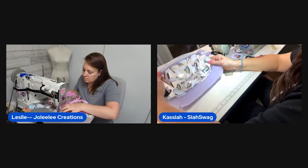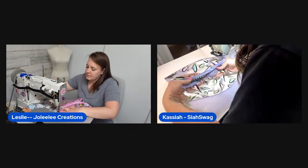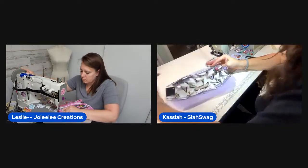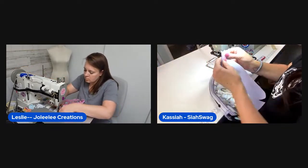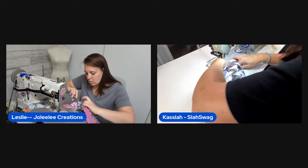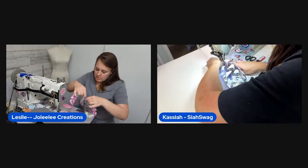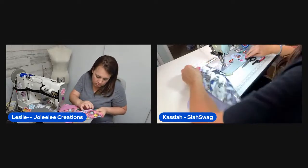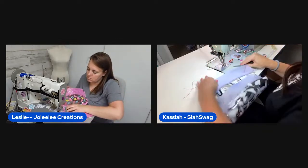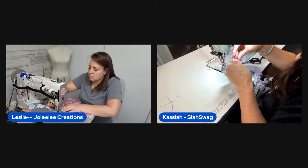They realize they need to do darts before assembling. Kasaya confirms her darts are a quarter inch. The hosts discuss the option of doing a no-tab zipper on one end instead of a zipper tab — folding a 90-degree turn on one side. Leslie says it's doable but she decided to stick with the tab method this time.